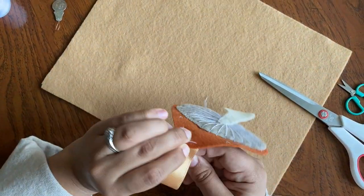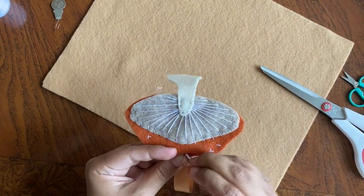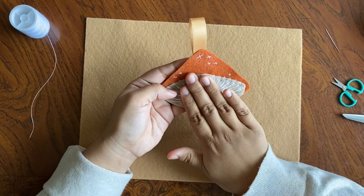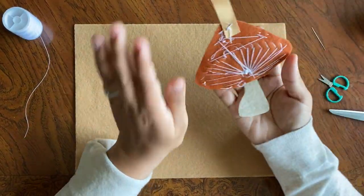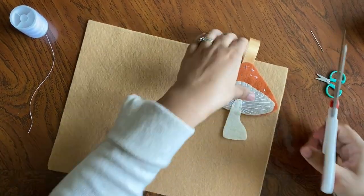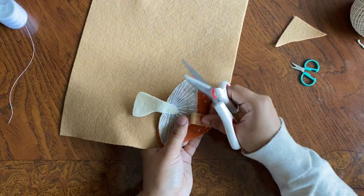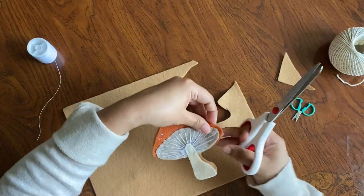Hopefully you guys can find satin ribbon — I would suggest that. I just attached it to the top and then I made it look like another little cross to add to the dimension of the toadstool, and then I just traced around it and was getting ready to cut the outline, because I needed to cover up the back — we don't want to see that ugly thread in the back — and we want to stuff this so it's nice and plushy.